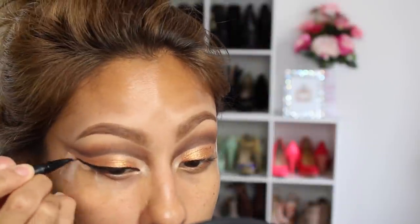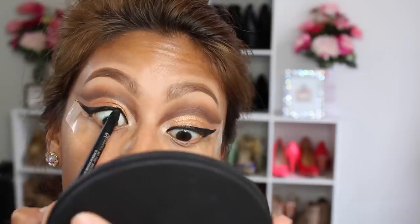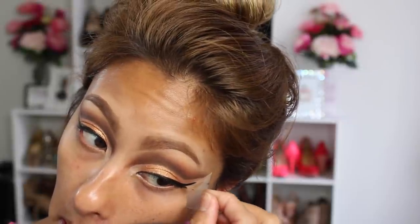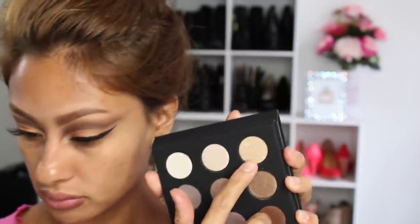We are going to line our eyes — I'm using the Kat Von D liner in Trooper, which is such an easy tool to use if you want the most perfect little flick on the end. Then I tight-line with the IT Cosmetics gel liner pencil. Then we take the tape off to reveal the eyeshadow look and I just go in a few times to blend everything out and make sure everything looks nice and clean.